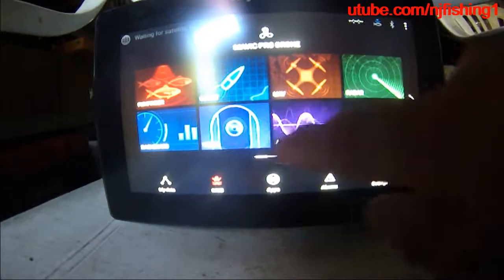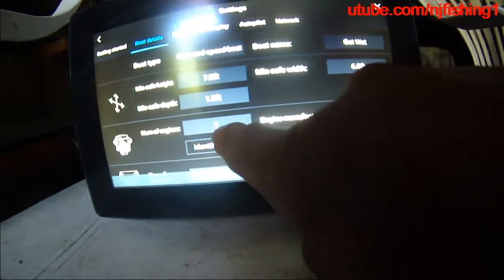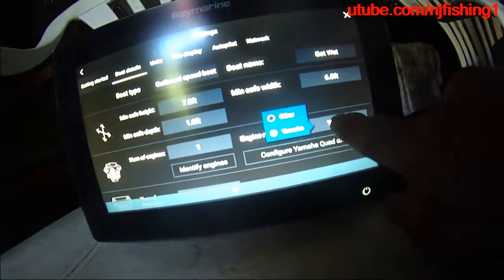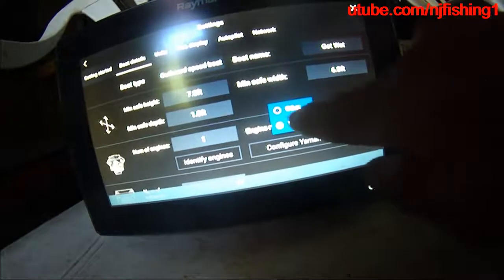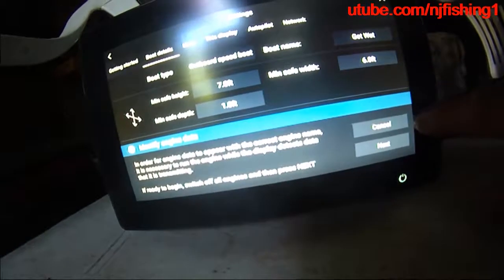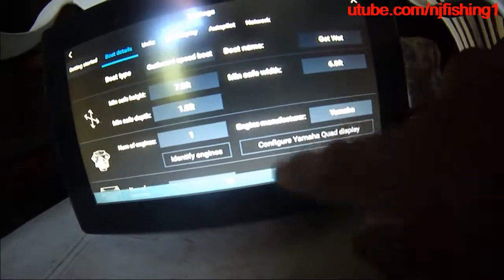Let's go back to the dashboard. Go to the setting and go to this display. In the detail you can see the number of engines is one and the engine is Yamaha. I cannot touch the identify engine or configure Yamaha quad display. Maybe it's because it's shutting down. But if I click Other I can identify engine — however it's not going to work because it is not Other, it is Yamaha. So I'm going to go back to Yamaha.